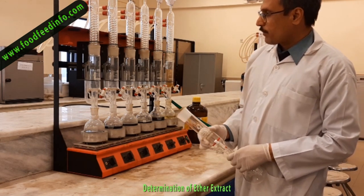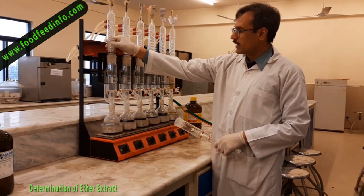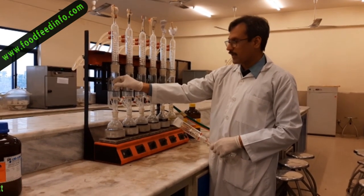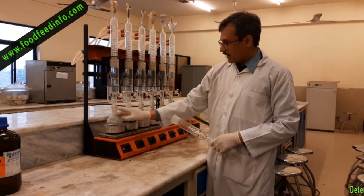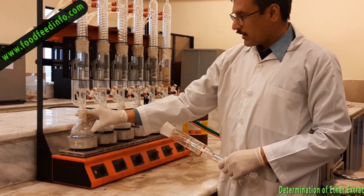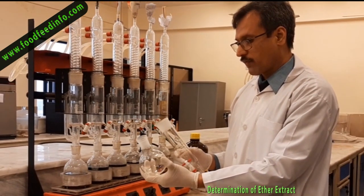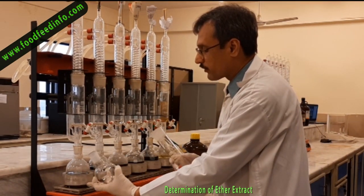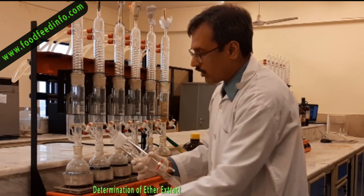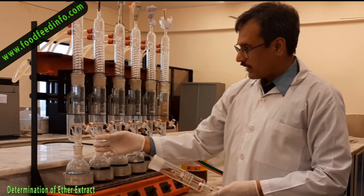The Soxhlet extraction apparatus has 3 main components. The first, the topmost, is known as the condenser. This one is the collection jacket or sampling jacket where we place the sample. And the third one, or the lowest one, is the flask where we collect the ether. This is the extraction chamber, and this tap is used to collect the purified ether.